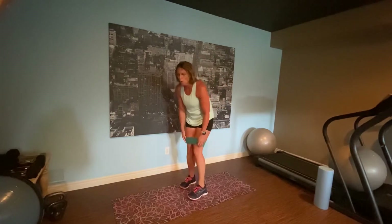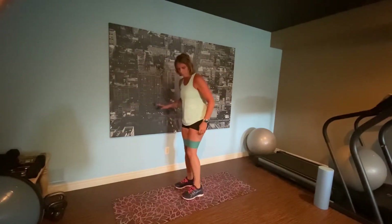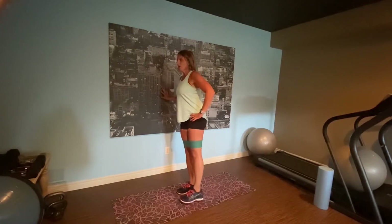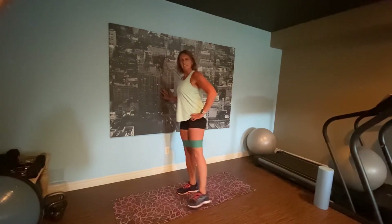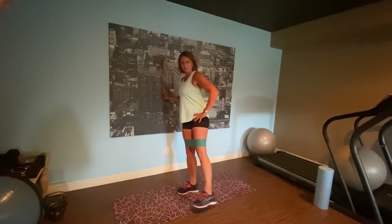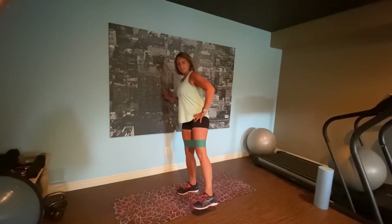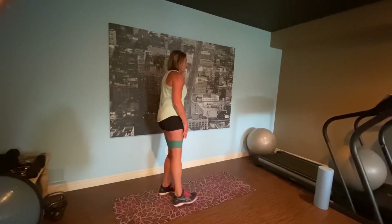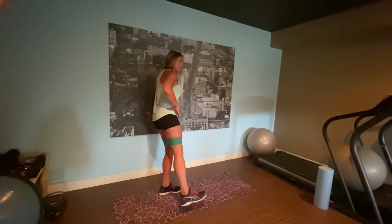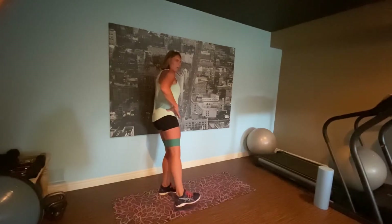Little side kicks. Holding on to that wall, back straight, core engaged. Come on — this is only 12 minutes, easy. Kick it out. Little pulses if you want to — you can experiment. Other side, kick it out, keep it straight, little pulses. When you can't stay in the burn, bring it back in.